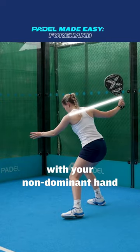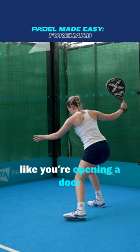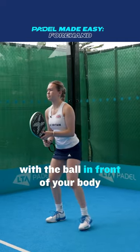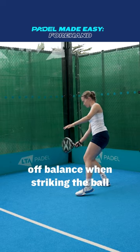Track the ball with your non-dominant hand and take your racket back to be in line with your shoulders, like you're opening a door. Make contact with the ball in front of your body. If your contact point is too far behind, you'll be off balance when striking the ball.